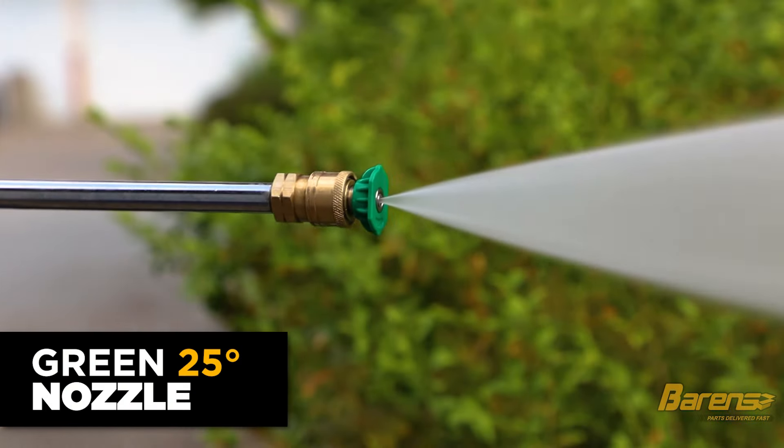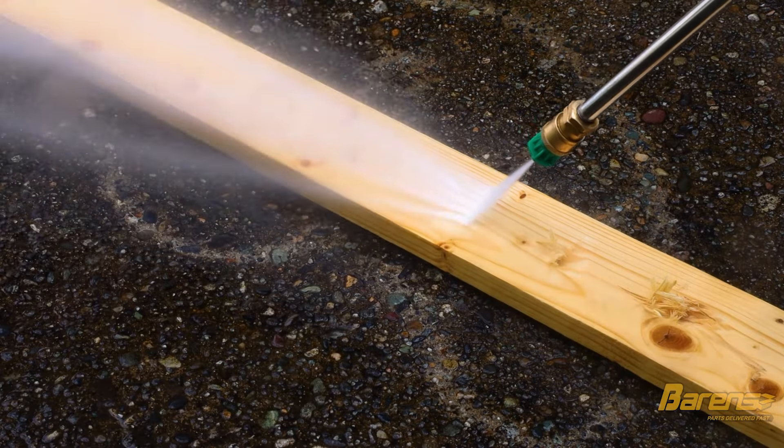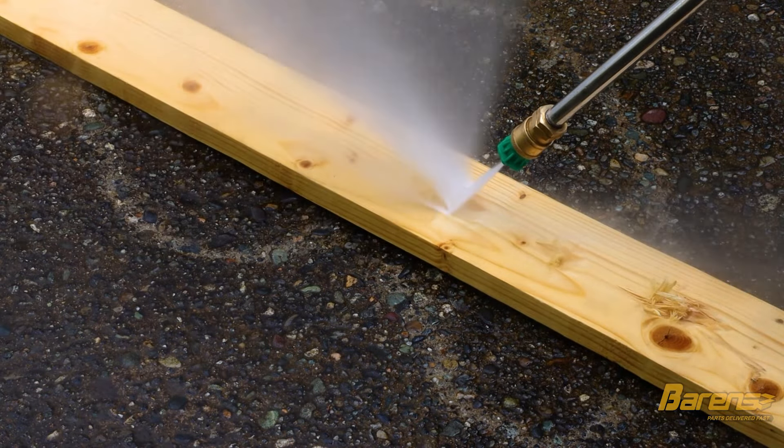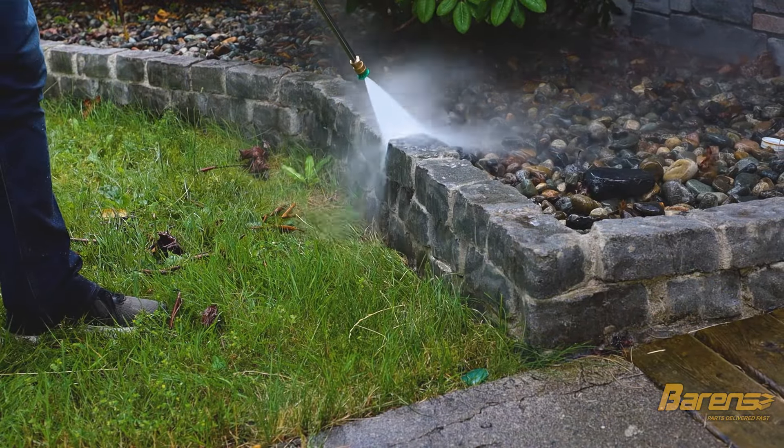The green nozzle has a 25 degree spray pattern. It leaves a wider path on a surface but doesn't clean quite as deep as the yellow one does. It is still very powerful and can still damage soft material, so care needs to be taken. This nozzle is very good for anything like bricks or paver stone.